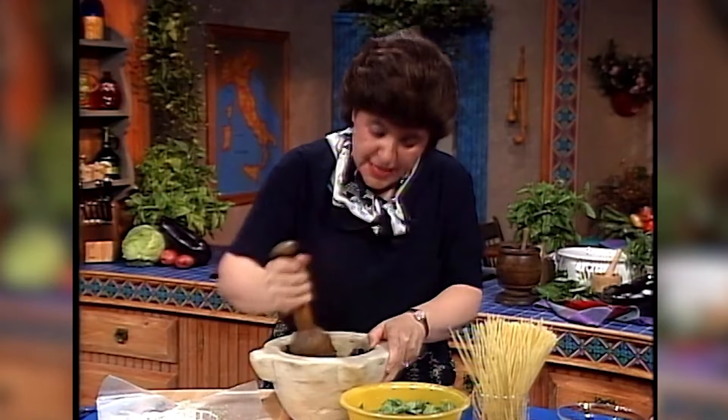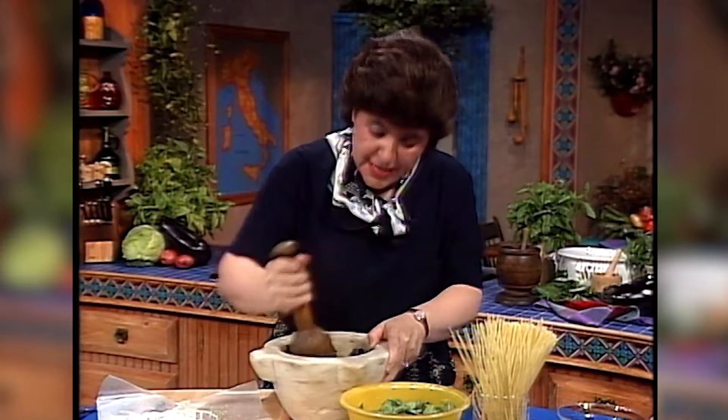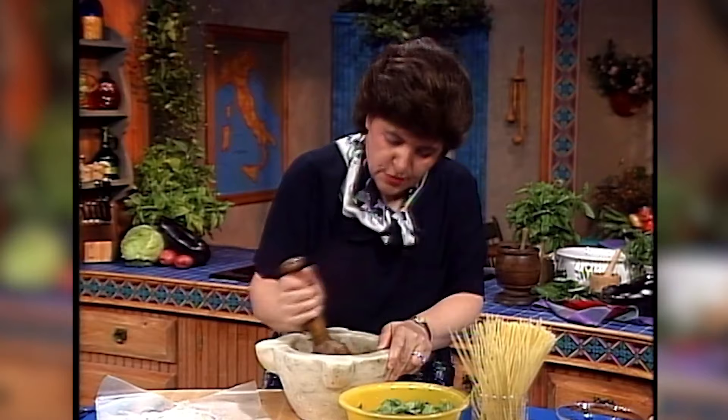Of course if you wanted to make this ahead, you could. Just leave the cheese out, put this in little bags, and freeze it. Then you could add the cheese later on when you defrost it.